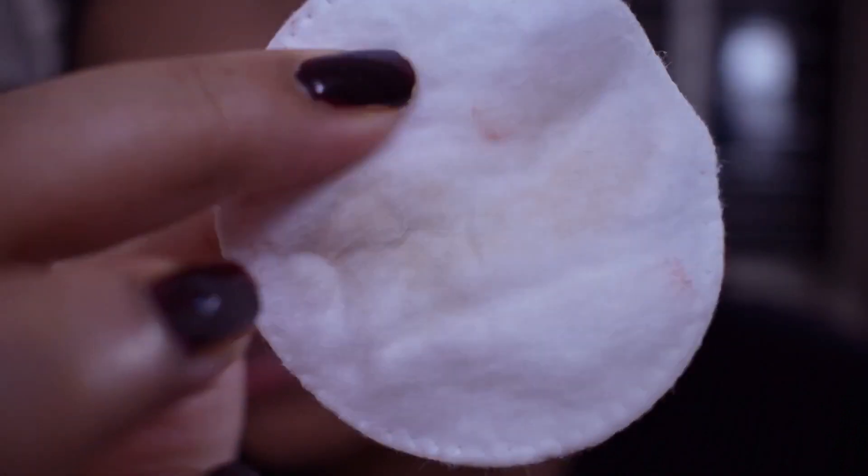Now as per the claim on the package, the micro bubbles dissolve away makeup residues, impurities, and fine dust. I did have makeup today, so let's see whether it removed the makeup or not. I'll take a little bit of micellar water on a cotton pad and rub it on my face to check for any makeup residues. Honestly, there are still some residues — it has not completely removed it. Very tiny, but it's still there.